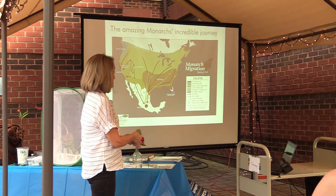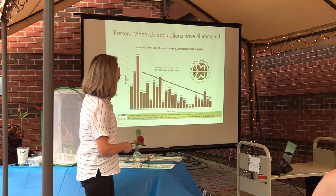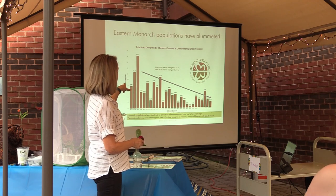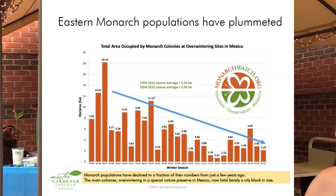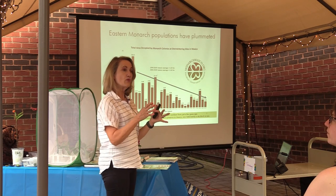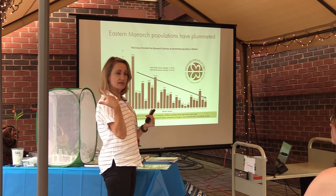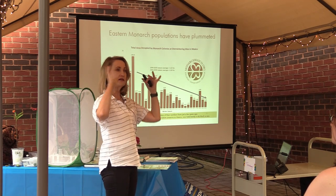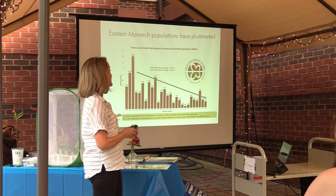Our population is also under a great deal of stress and threat. The eastern monarch populations have plummeted. They don't count individual monarchs — they count the overwintering areas down in Mexico where all the butterflies cluster. They count the number of hectares that have masses of butterfly populations, up in the mountains in one special tree: the Oyamel fir tree, which is a grandiose tree like a redwood. Illegal logging and all kinds of things happen to threaten their population once they get down there.